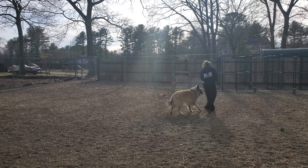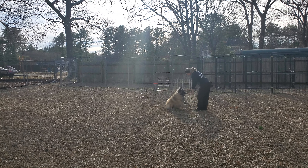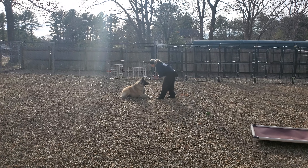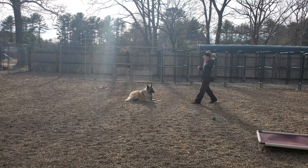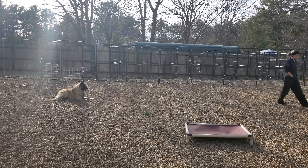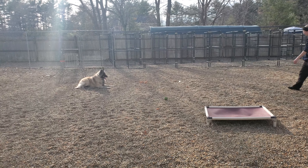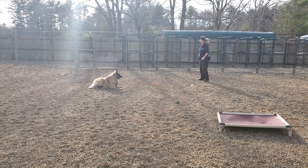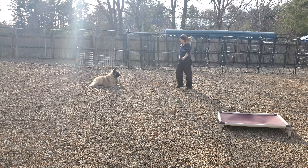So here he is walking with Angie on her left-hand side, going into a down stay. Down means down and don't move until we tell you otherwise. He does really, really good with that. Very nice.